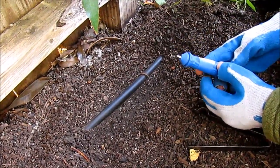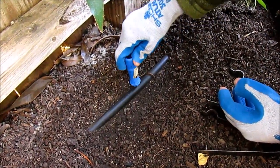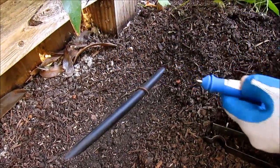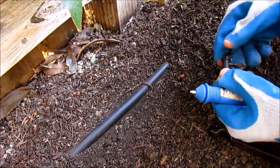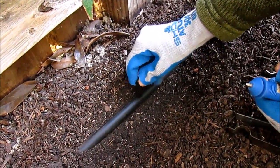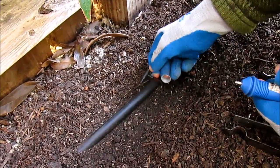Usually you'll see that people have used this type of hole punch and they punch a hole in the top of their main line, which is not a great idea and it's not industry standard. If you take an emitter like this and put it right into the main line, you're going to step on it or drag on it and they're going to break it off, and then you have a problem that you have to fix.